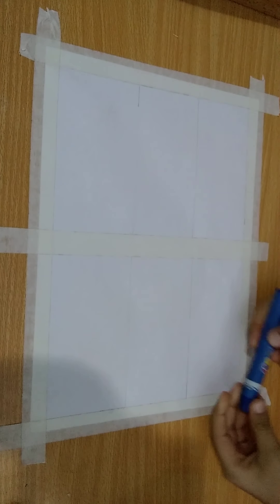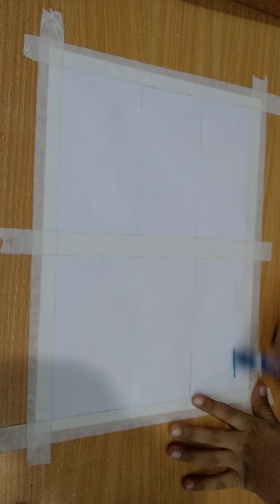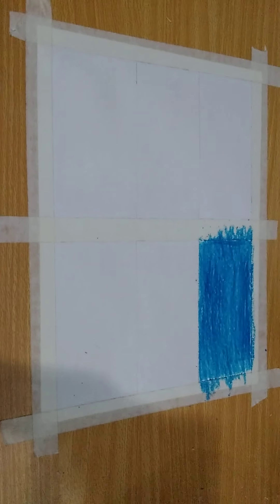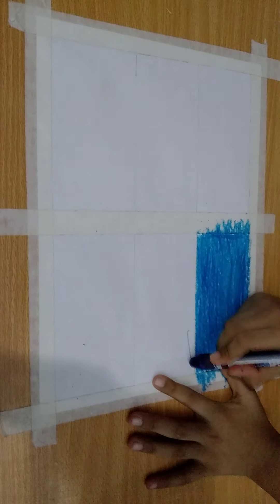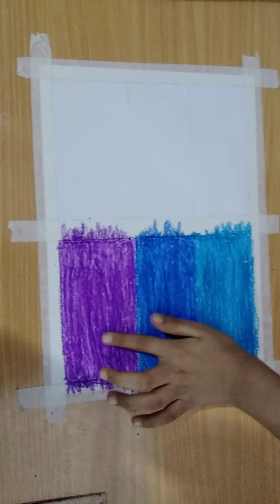Now take a light blue crayon and start coloring in this part. Now I have colored this light blue. Now I will take dark blue and color from here. I have colored purple.